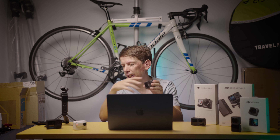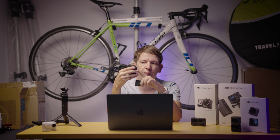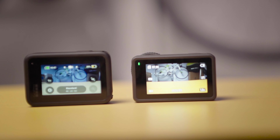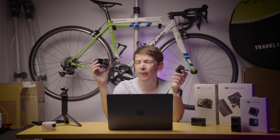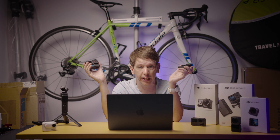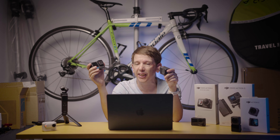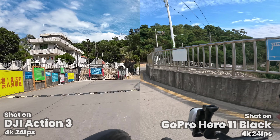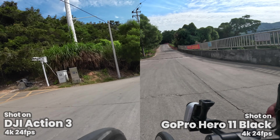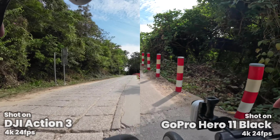Moving on to the Action 3. The closest comparison I have is the last-generation GoPro Hero 11 Black. They both have a screen on the back and a screen on the front, but one difference is that on the Action 3 both screens are touchscreens, whereas on the GoPro only the back screen is a touchscreen. Resolution-wise, the Action 3 does 4K 120 as well, while the GoPro can do 5.7K, but when you pop it up to 5.7K you start to lose some features — the angle of view gets fixed and image stabilization has some limitations. In theory the Hero 11 Black has a smaller sensor and therefore smaller pixels, so should do worse, but they do quite a lot of image processing which helps with resolving details.